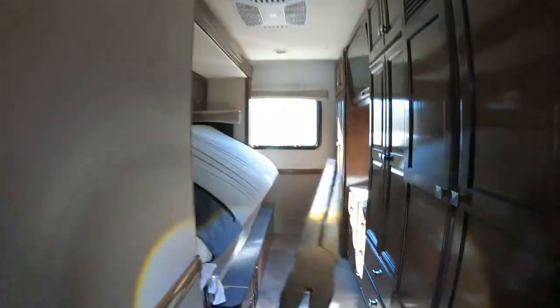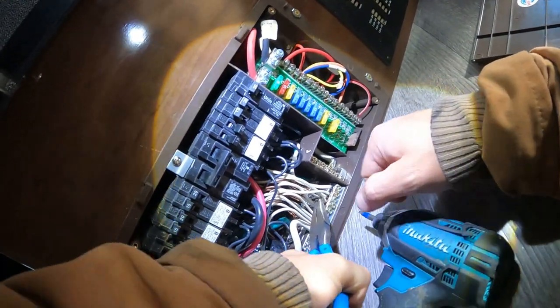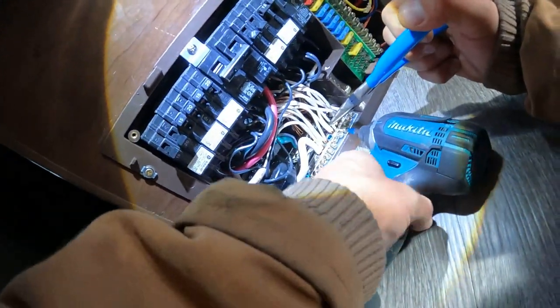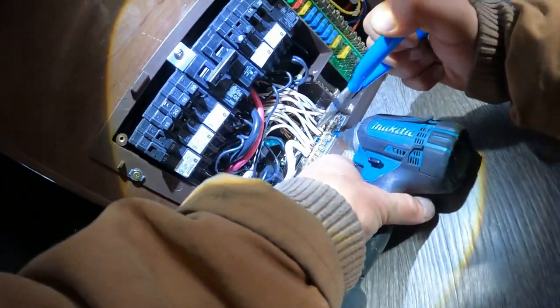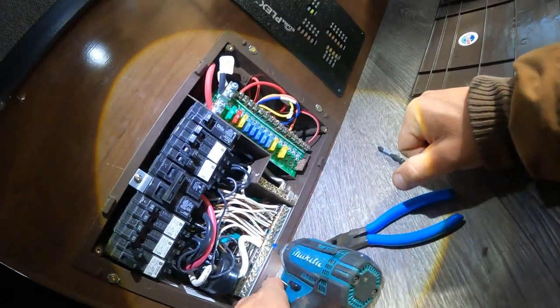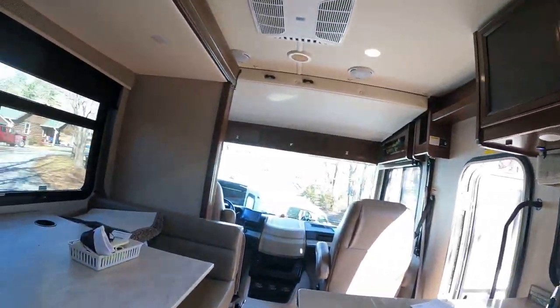Needle nose are like the best for this stuff, guys. See, it came right out. I just slammed it in there. Tight now. Let me check them all. That was the problem — neutral. It was all about the neutral.